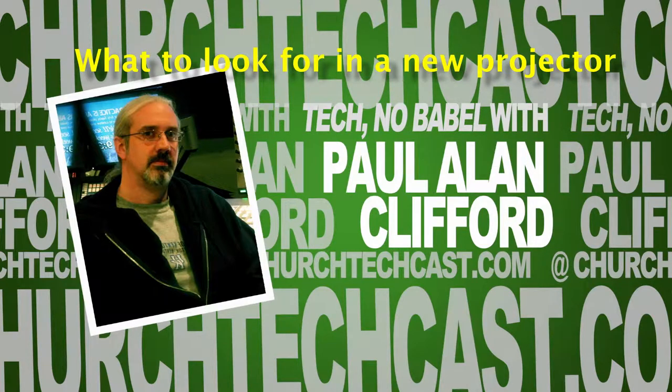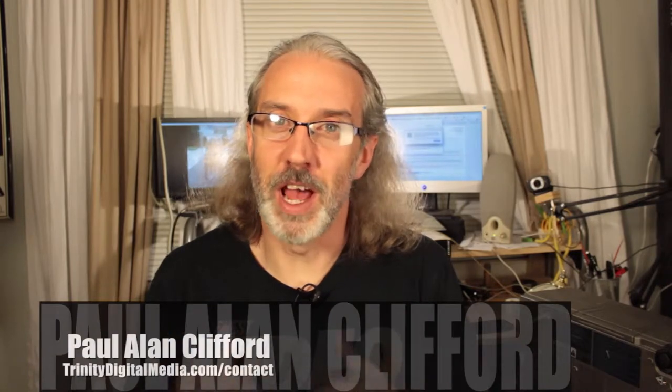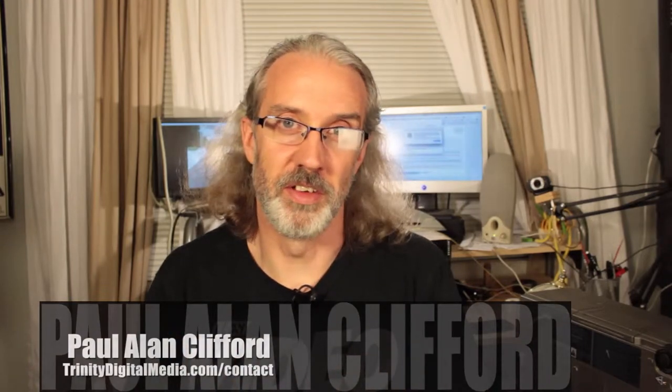Hi, and welcome again to another episode of Technobabble. This is the show where every week we talk about using video and graphic design in the church. My name is Paul Allen Clifford, and I'm your host. I'd love for you to ask your questions, leave your comments, etc., so please do that below the video. If you're listening to the audio, just head on over to trinitydigitalmedia.com/contact, where you can find all my contact information or leave your comment. Or you can always hit me up on email, paul@trinitydigitalmedia.com.